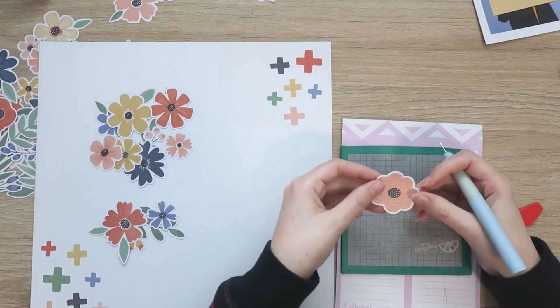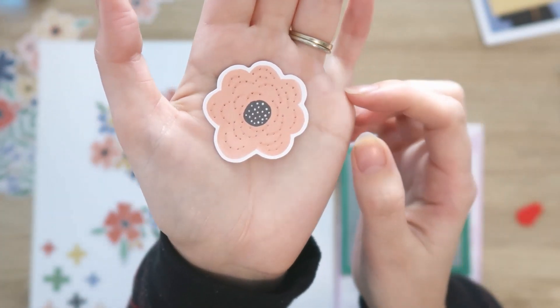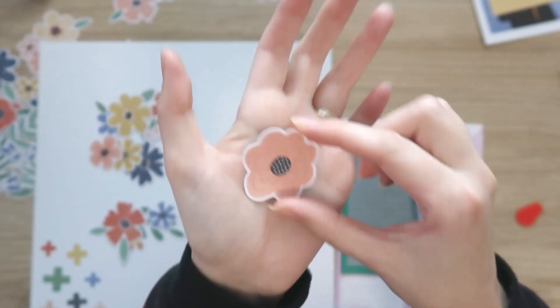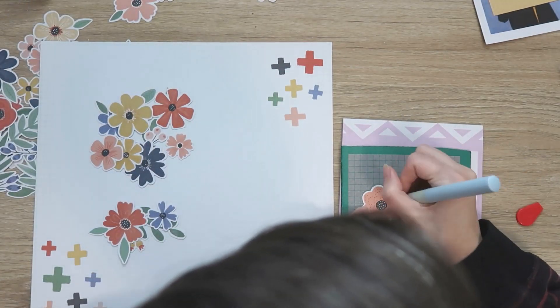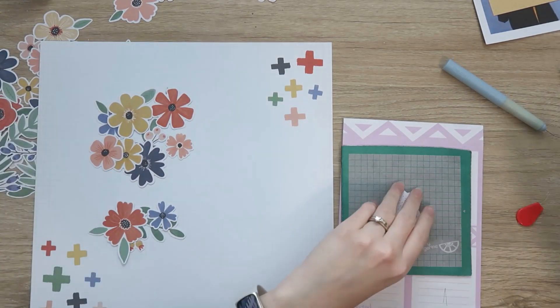I'm just following all the little lines that are already on the floral. You can see it's got those curved lines, and I did pierce some of the holes in the middle as well because I'm going to do something with those also. I'm not doing all of those little white spots — just a few of them.